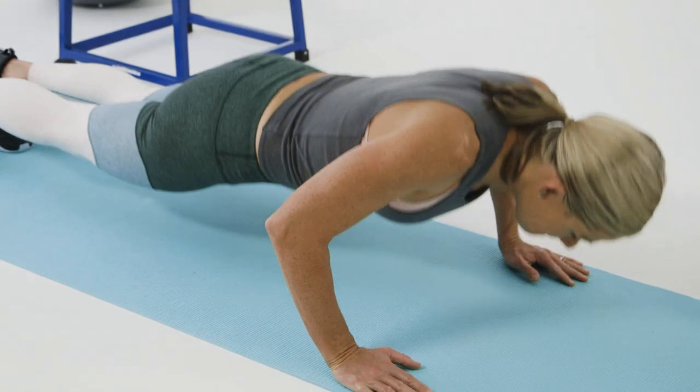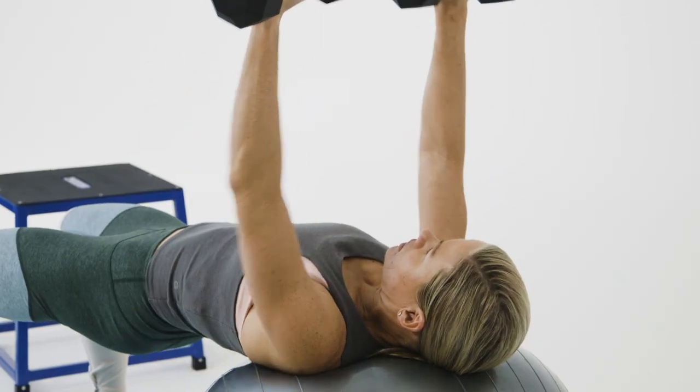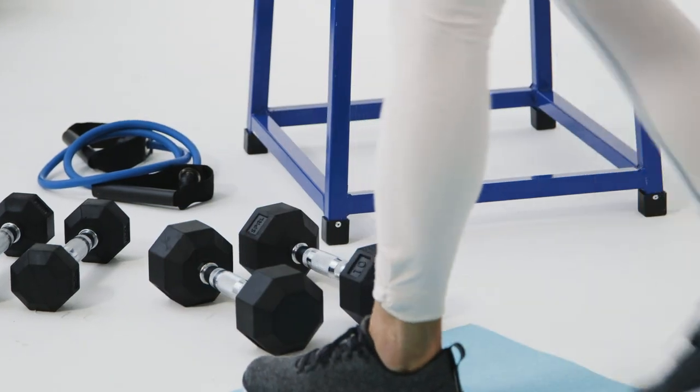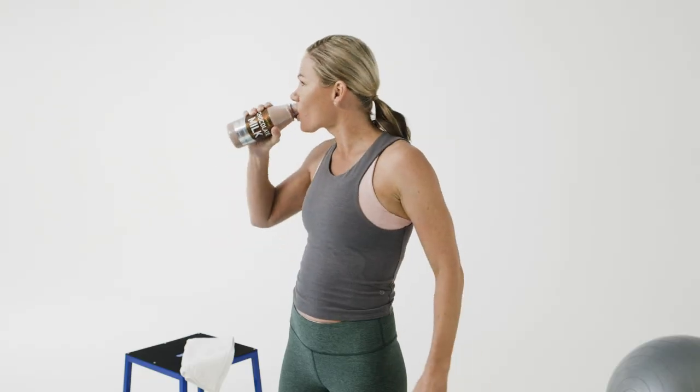I'm an endurance athlete and every day my muscles get broken down by the hard workouts that we do. Recovery sessions have really helped me perform better when I go back to cycling or running after being in the gym. After a hard workout you definitely need a lot more than just water — I go for a high quality protein, some carbohydrates and electrolytes, and you need to get those in the right mix to help recovery. Low fat chocolate milk does just that; it helps your body rehydrate and replenish after a tough workout.